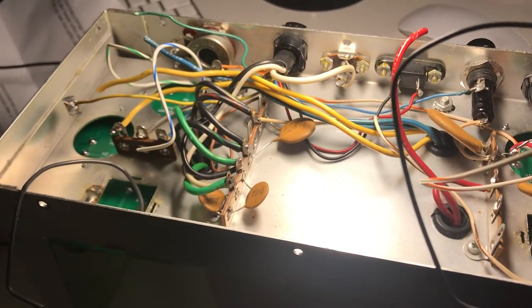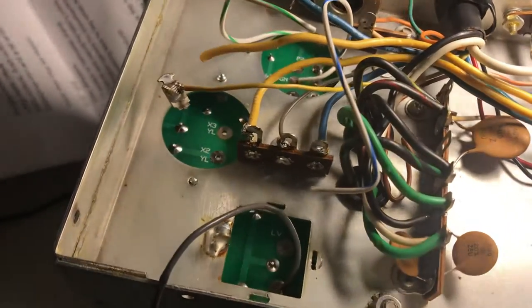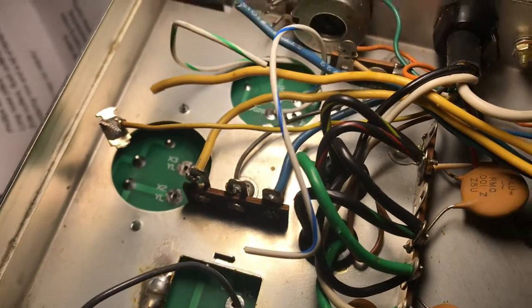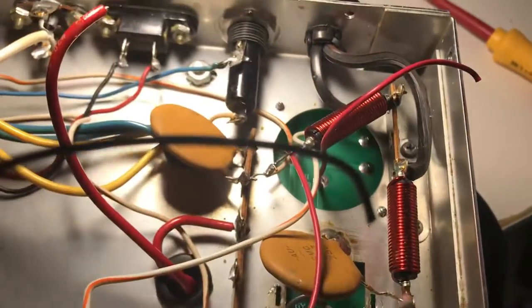Drake AC4 power supply rebuild. This is video number five. We've mounted these boards now and you're seeing in the picture the low voltage board. Here's the high voltage board. I haven't really read the instructions a whole lot.